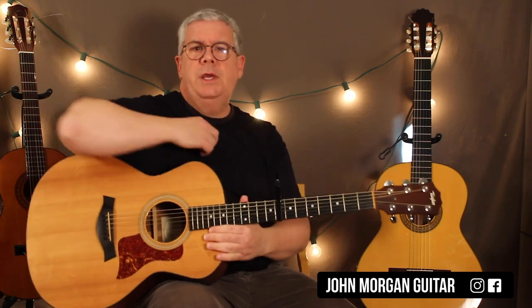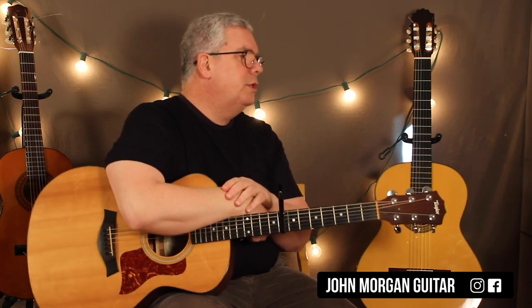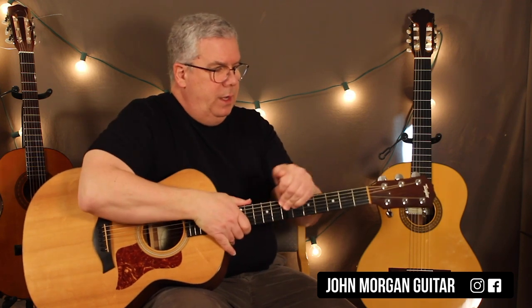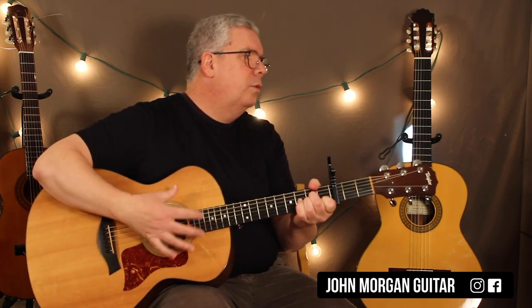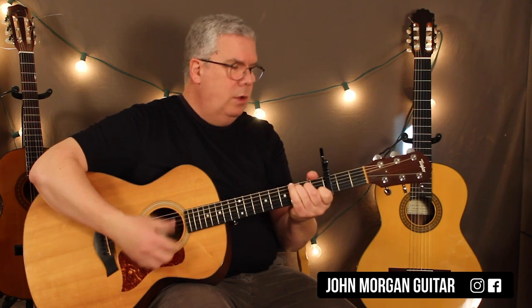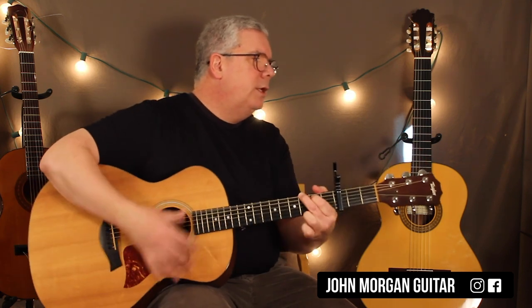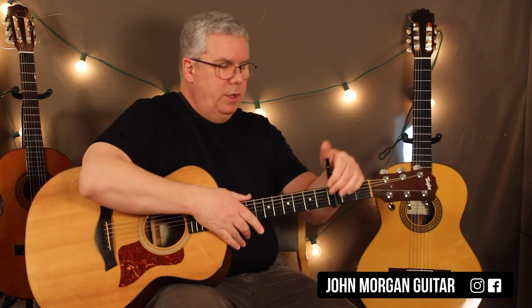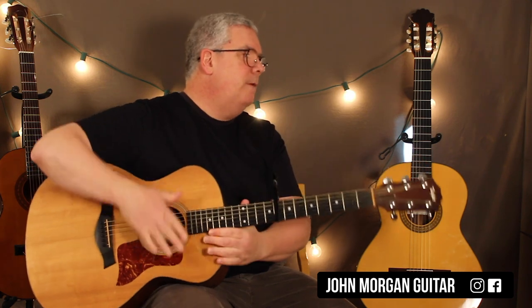You can move the capo and do it in different keys of course. Most people show you capo 3rd fret with C shapes for the whole song — that's also possible. That way it would be C to F, A minor to G. You'd end on a C chord there. Up here at the 8th fret you'd end on the G, and that puts you in the key they're in in the video.